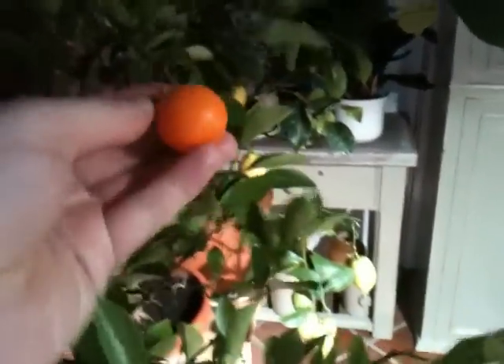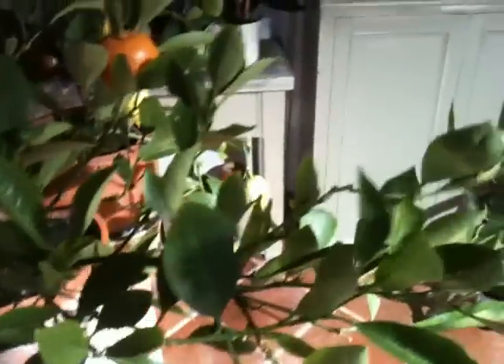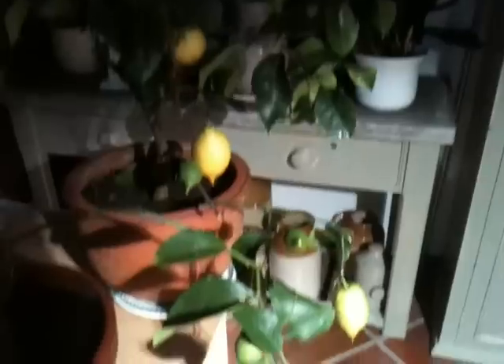Also got some oranges — these decorative oranges. They're not really edible as fruit but they do make excellent jam. Also got some lemons. These are quite nice.